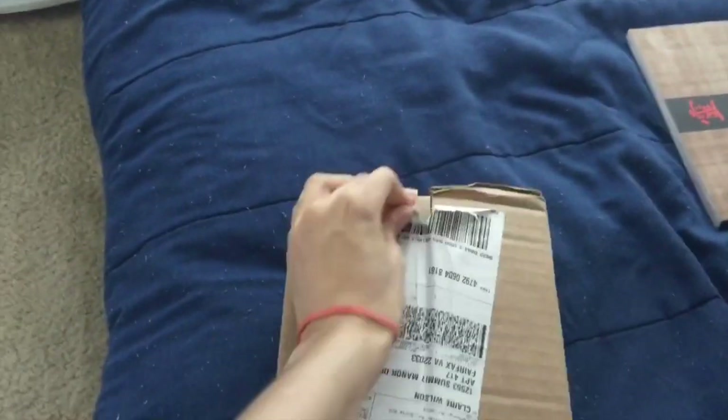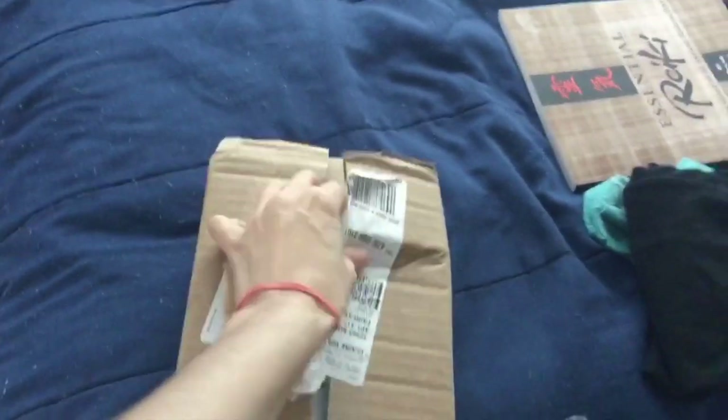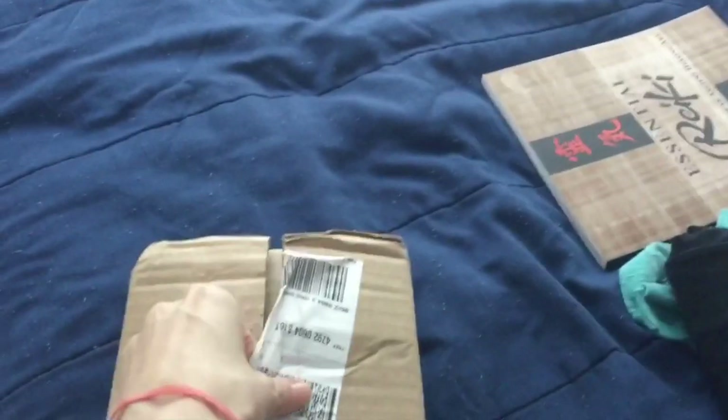Sorry if my filming is not so good, I'm just kind of learning and still getting the hang of this. Okay, so it's always a pain to open this. I should just get some scissors, but gotta get nifty.